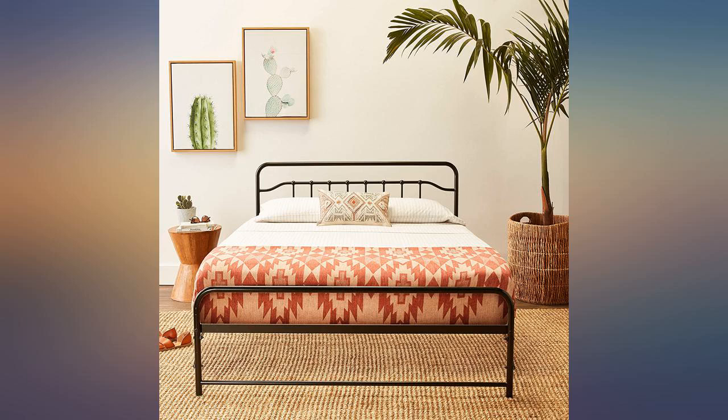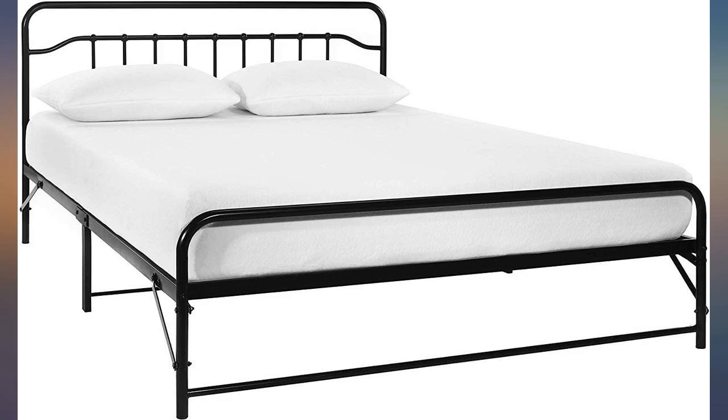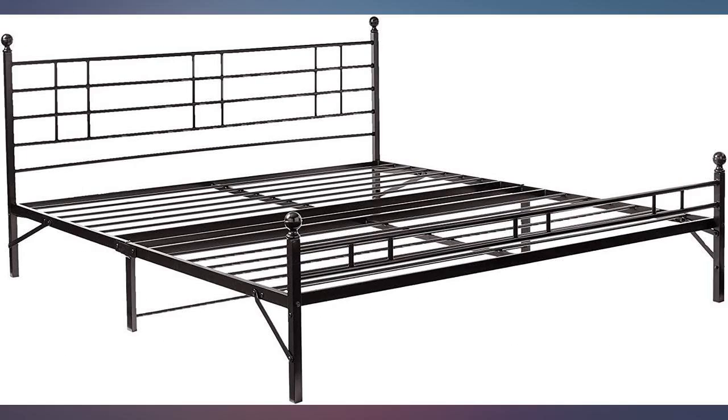Finally got rid of that skirt at the bottom of the bed. Quality seems nice and strong. 15 minutes max to set up after you get the frame out of the boxes. If your mattress slides after you put it on this frame, just use the styrofoam strips used for shipping between the frame and mattress.